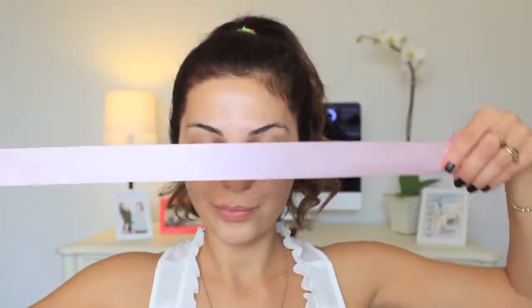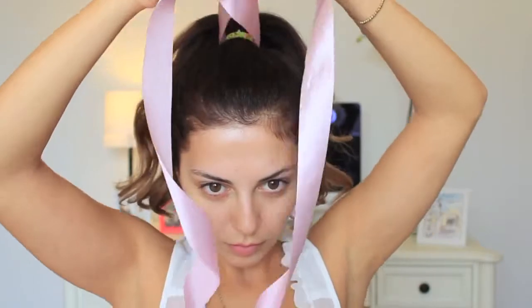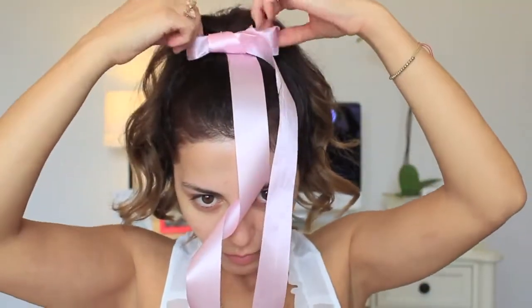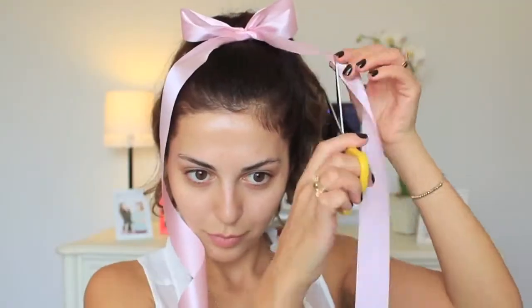Next, grab a ribbon like this one. I got this from the flower section at Ralph's — it was only a dollar. Create a bow with it; it's very simple. Just tie it into a bow, secure it, resize it the way you want, and trim it until you achieve the type of bow you're looking for.